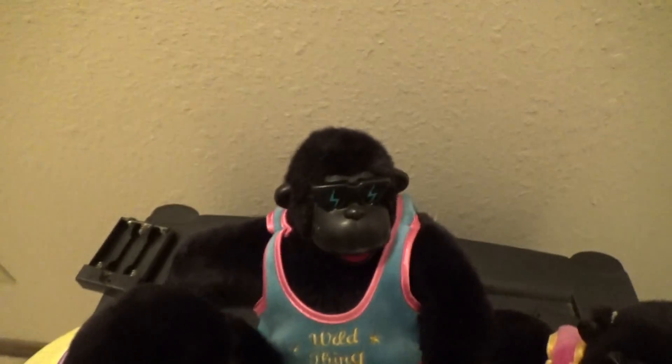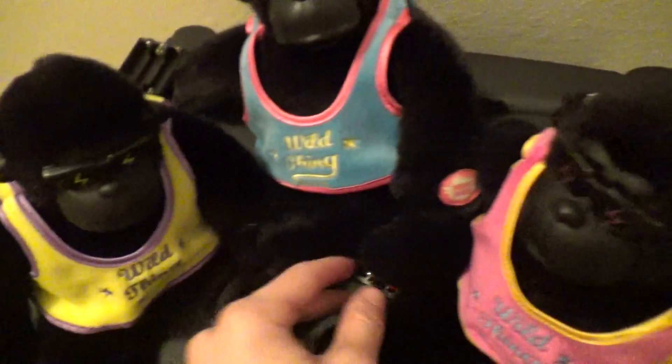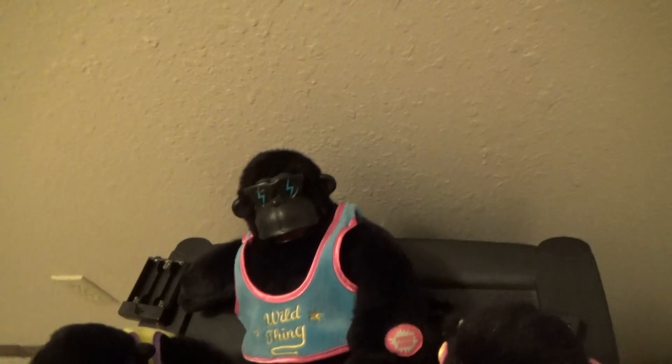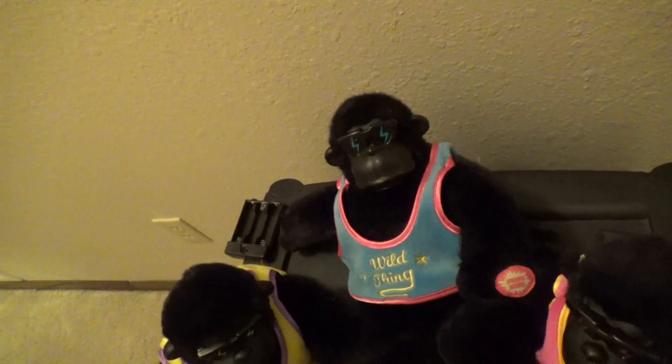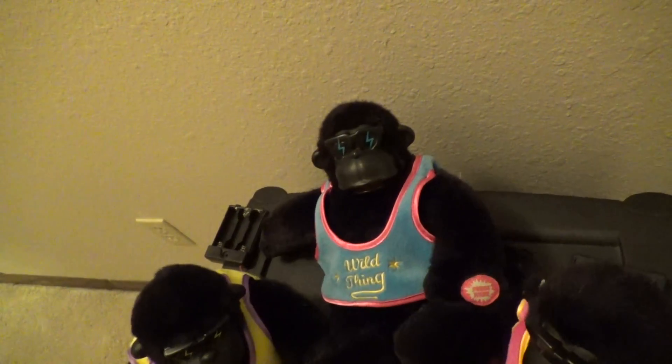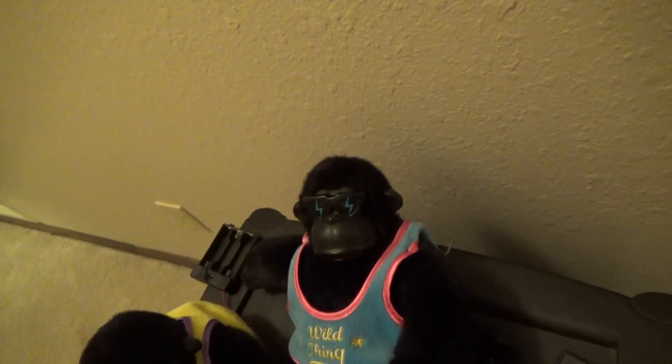Back then, Dandy didn't have their labels on the tags, but these are Dandy because if you've heard the monkey or gorilla that plays the guitar, or heard any of their other gorilla items, they have the same recording. Literally every gorilla that they made has this recording — that's why Kevin hates the song, because it was used way too often.